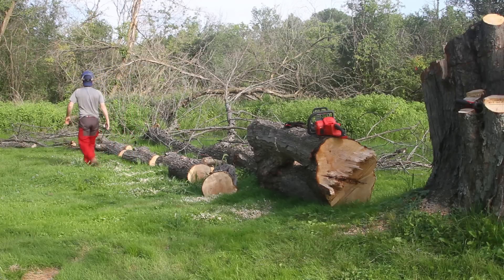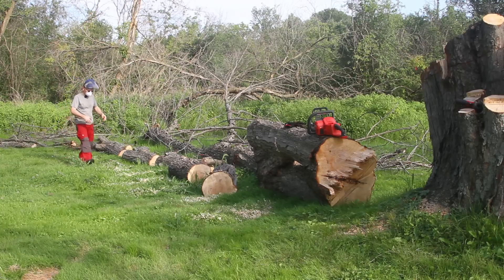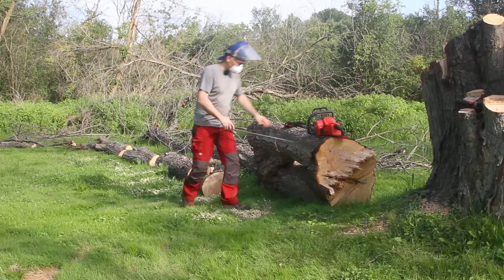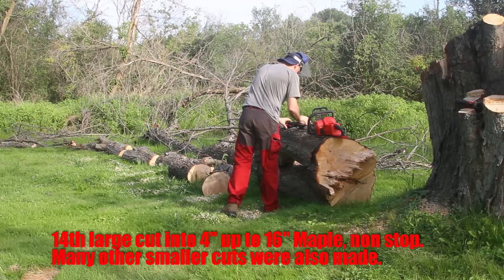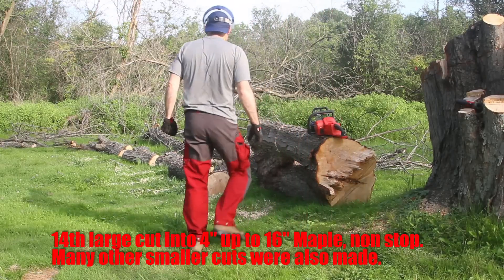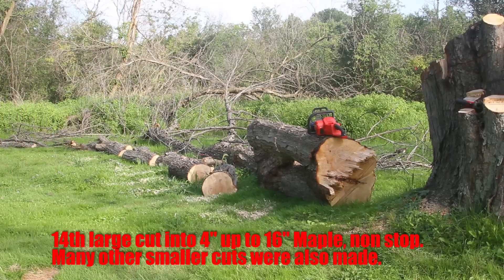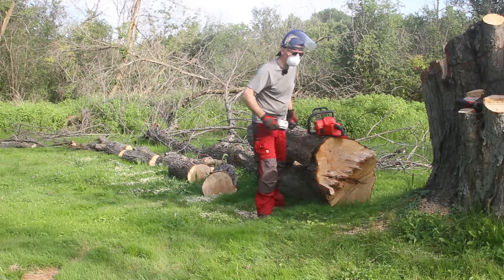I went right down the line: one, two, three, four, five, six, seven, eight, nine, ten, eleven, twelve, thirteen — 14th cut and it overheated. The battery's not dead though. Should I switch over to the 9 amp hour while that's cooling down? That'll make the video confusing, but it's still overheated.